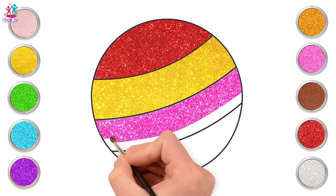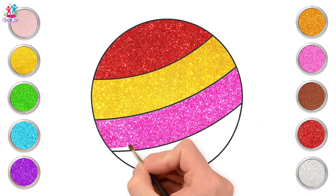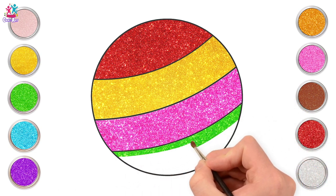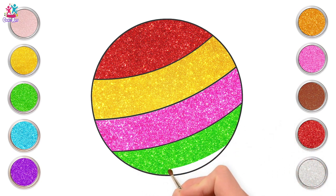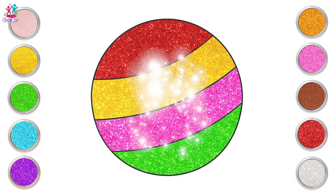Pretty pink stripe. Lovely! Next we're going for green. We like variety. It could even be a bauble hanging from a Christmas tree. Look at it sparkle. And we are done! Brilliant! Well done!